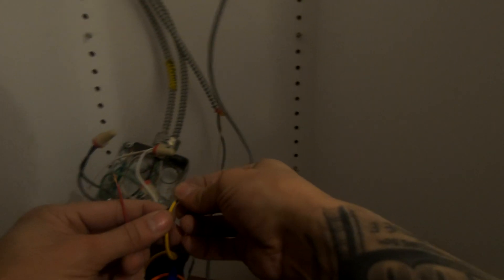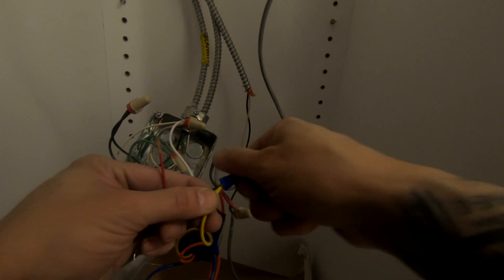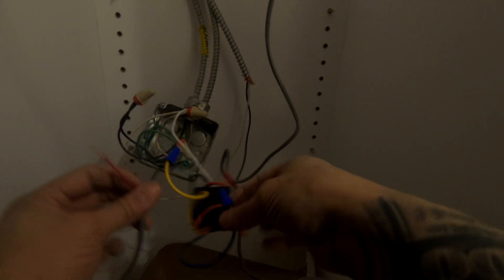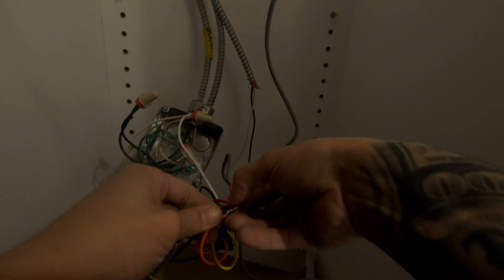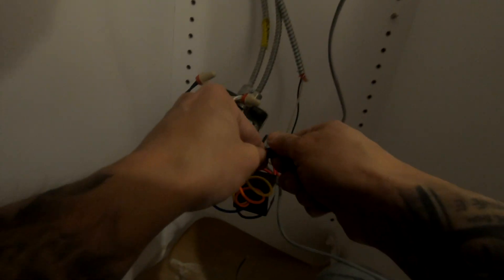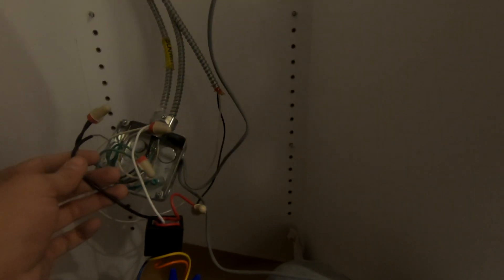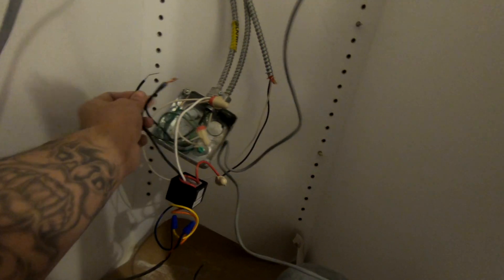These magnetic door contacts are normally closed. Some of them require normally open, but in this case they're normally closed, so you're going to want to wire it up this way. Polarity in this case doesn't really matter, but the way you have your orange and yellow together on the relay is how you wire it up with normally closed door contacts.